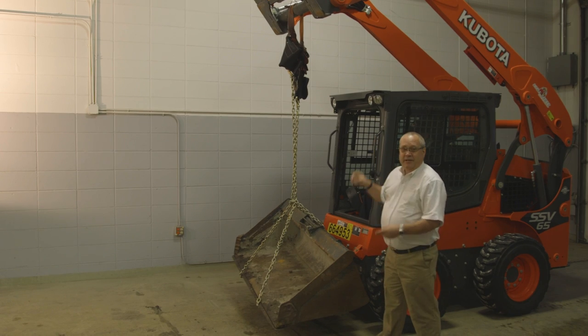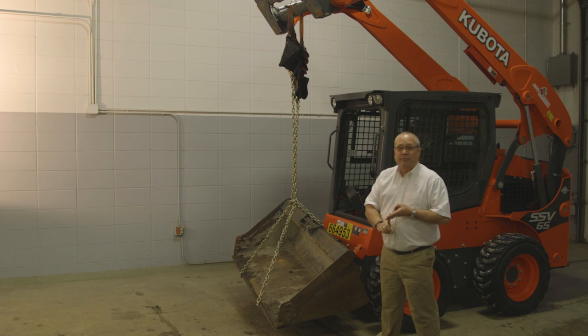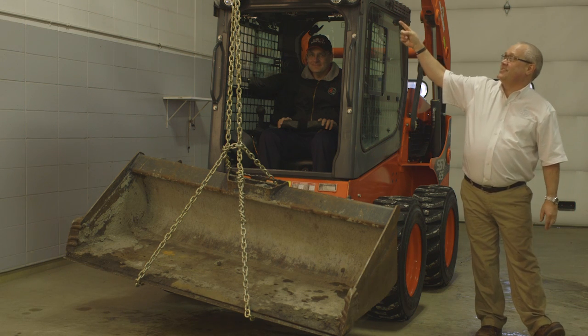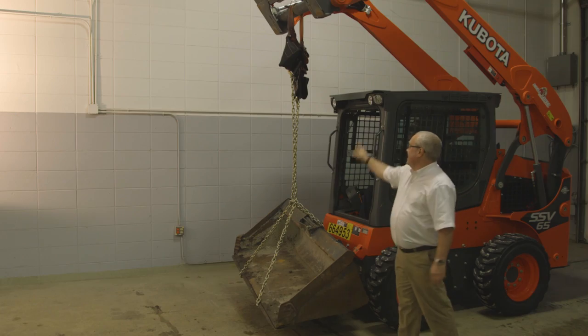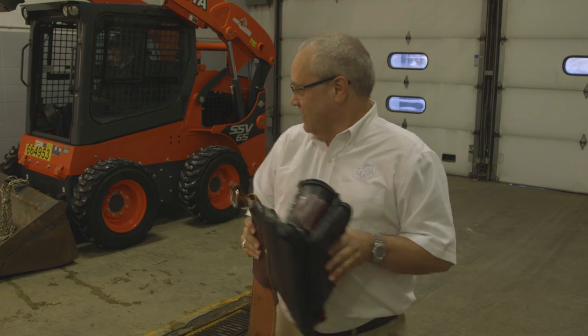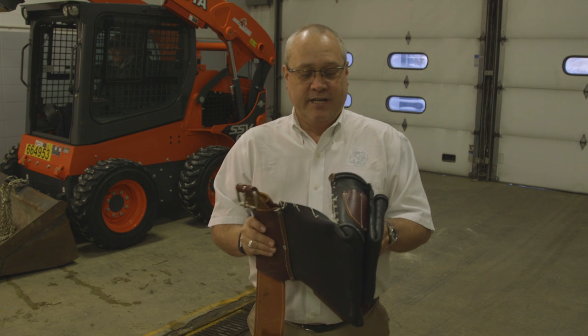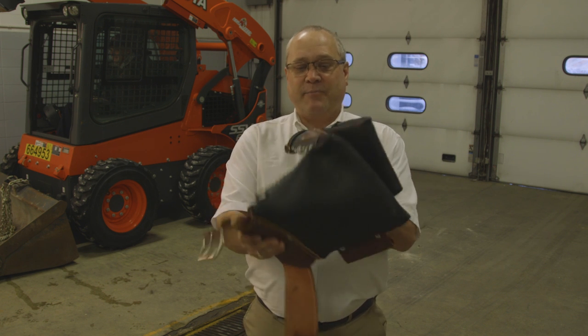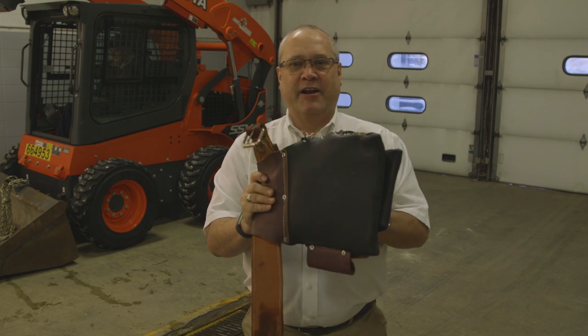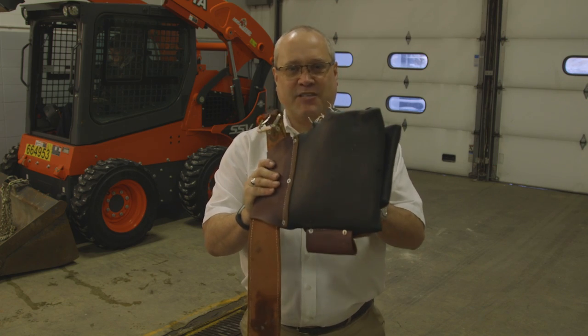Are you kidding me? We put that under a belt sander, 3,000 PSI pressure washer, and we're hanging a 400 pound skid steer bucket from a skid steer. The bucket is off the ground — yeah it ripped, but it's hanging there, you're seeing it. We lifted that 400 pound bucket with this tool belt. All that happened, the stitching let go. The belt is not destroyed, it can be repaired. Occidental leather — the best belt.